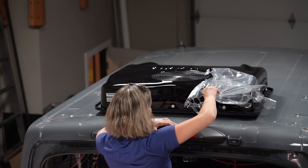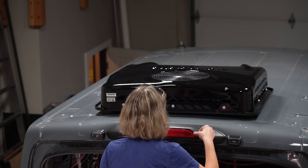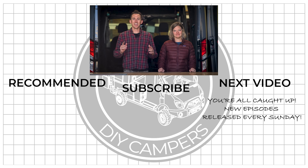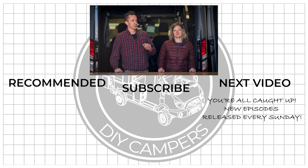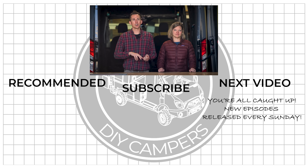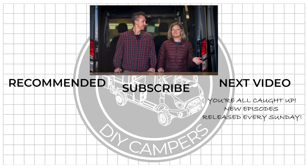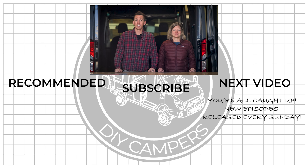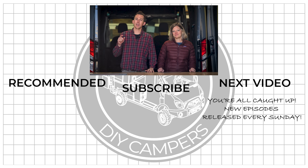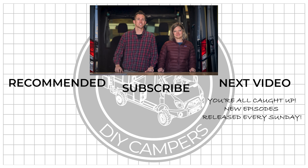Steph is going to hop up top right now and take all of the plastic off, and that's going to wrap up this project. That pretty much wraps up the installation of our 24-volt DC Nomadic air conditioner on top of our van. We'll be finishing up the interior portion of the install as well as the electrical wiring once we get to that portion of the build. If you're not sure how we got to this point, click below and binge watch the rest of this playlist. If you're all caught up, click here to watch the next video where we're going to install the Maxxair fan in front of this air conditioner. See you next video.